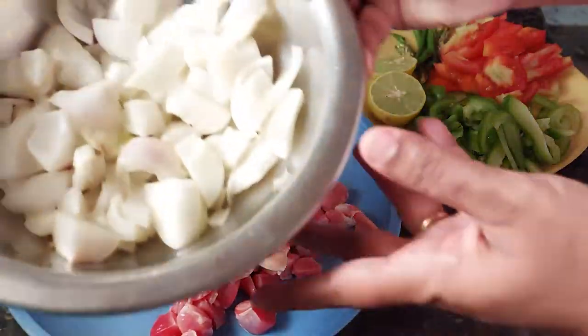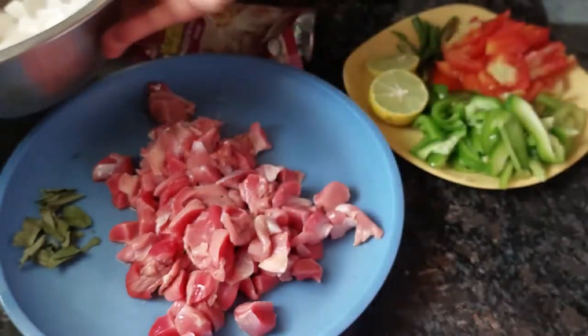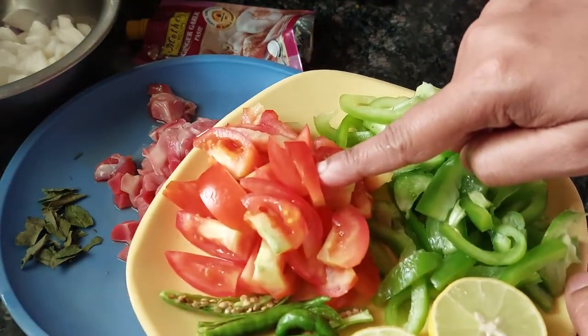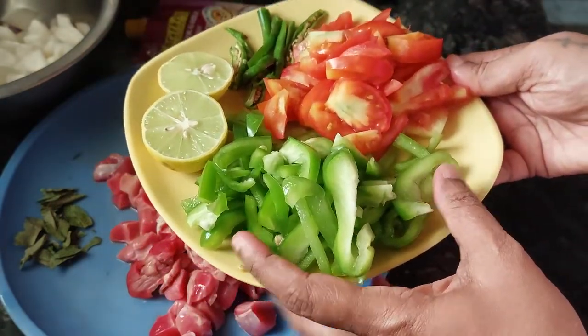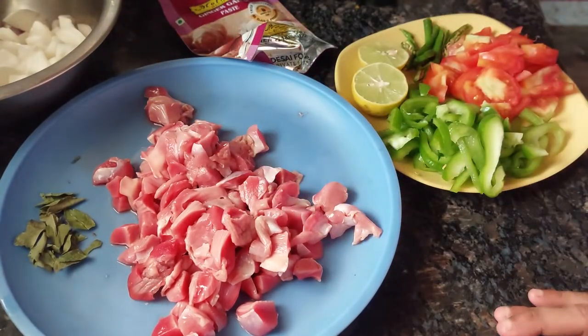The onions are chopped and sliced. Then 1 lime, 2 tomatoes, 3 green chillies, and 1 capsicum — that is Shimla Mirch, as we call it. Then ginger garlic paste, salt to taste, and oil for frying. Some dry spices: turmeric powder, chilli powder, and coriander powder.